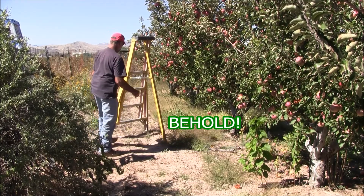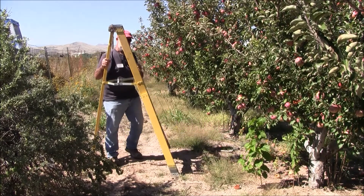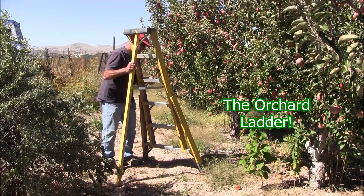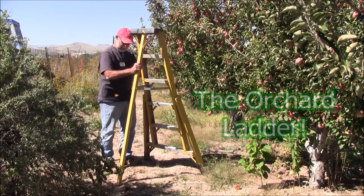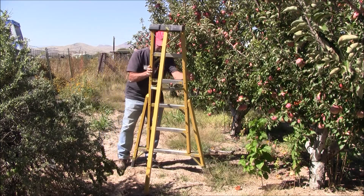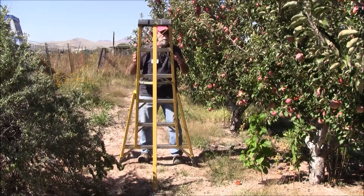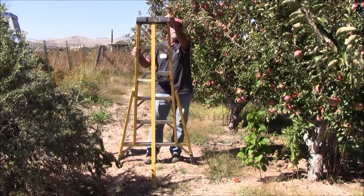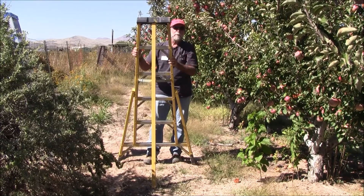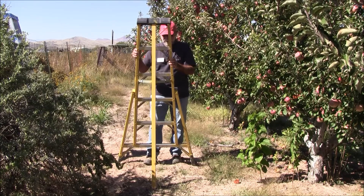Imagine that, right? An orchard ladder has three legs, meaning that if I can put a leg in that rut right there, it's still steady because it has three legs. You'll also notice it has a much wider stance, which is important if you're up there reaching for fruit, using a pair of loppers, a chainsaw, anything like that. The wider stance is really good.